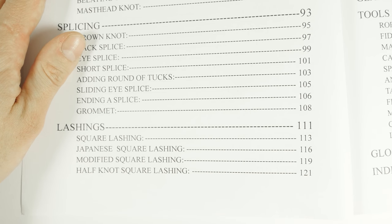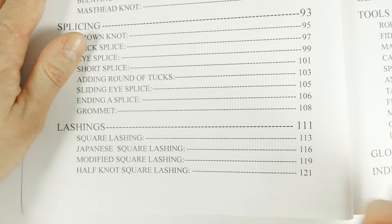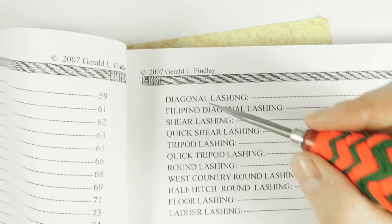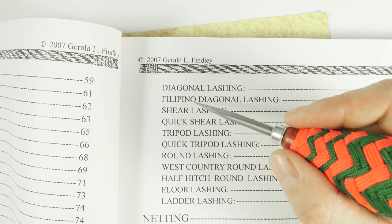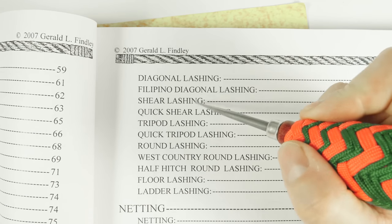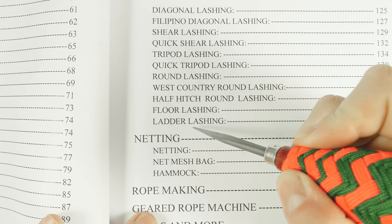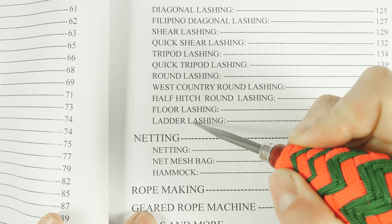Then we have a section on lashings, where we have several different types: square lashings, diagonal lashings, sheer lashings, tripod lashings, round lashings, floor lashings, ladder lashings, and so on.